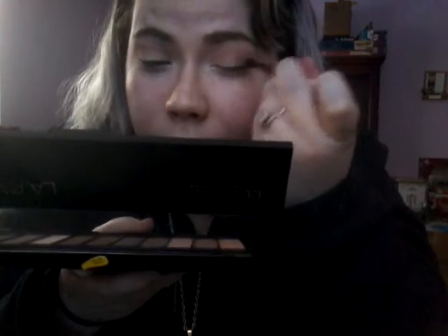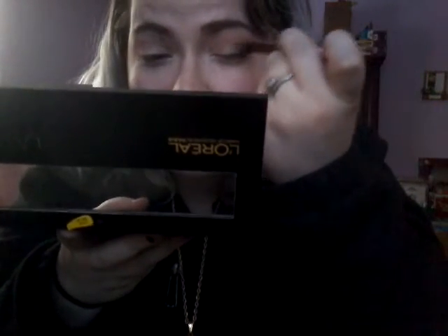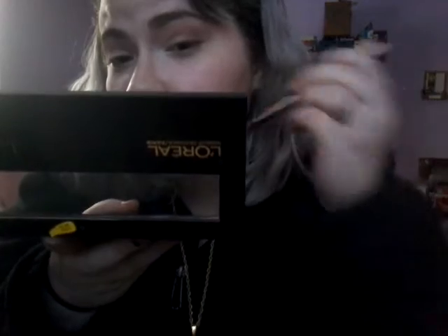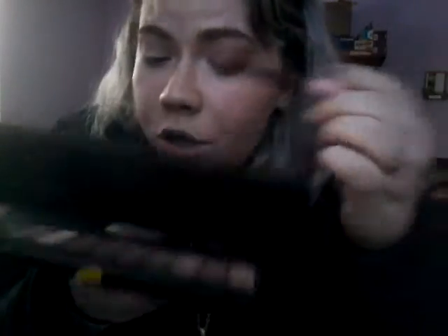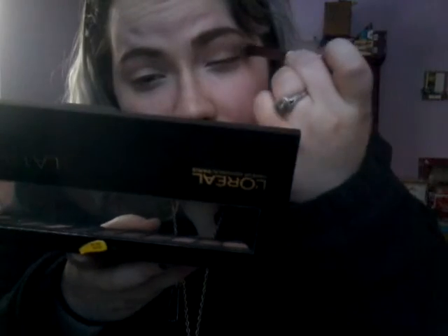That's usually how I like to do my eye shadow — I do it in the same kind of motion, same kind of look. I really don't change it up, but I'm going to try to. If I get any shadow a little over here, I just take a clean finger and just wipe it to make that line a little sharper and not look as sloppy.